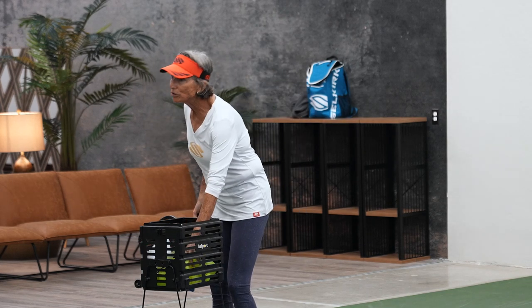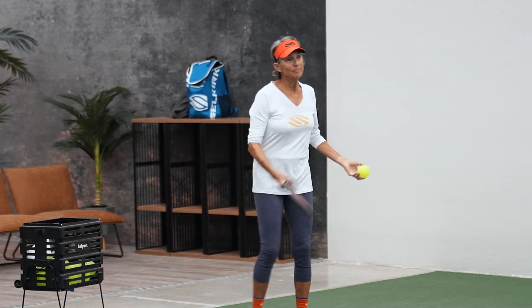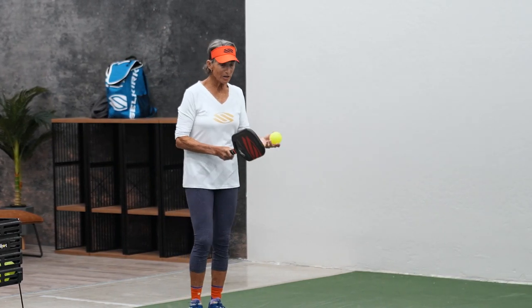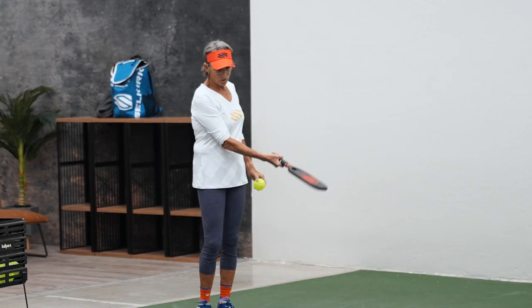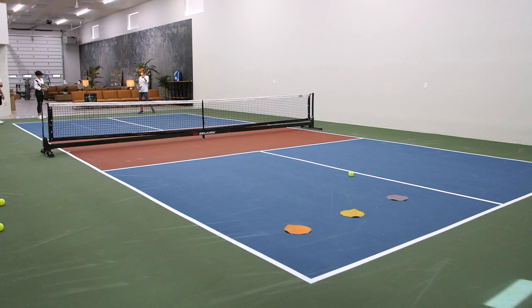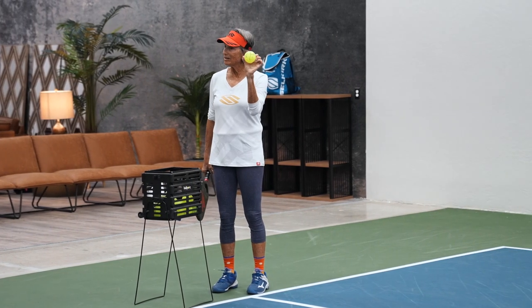And then I also use a little bit of spin. If I hit it over there, this is the one where you actually cut the ball right to left. Remember the ball with the numbers — you go from one to two.